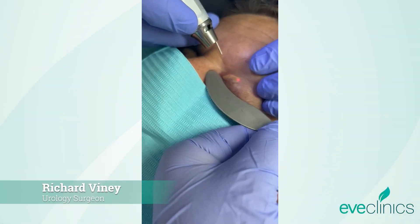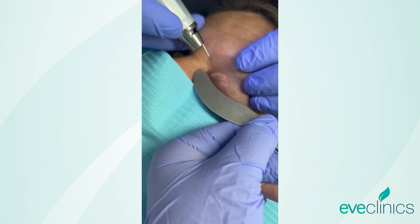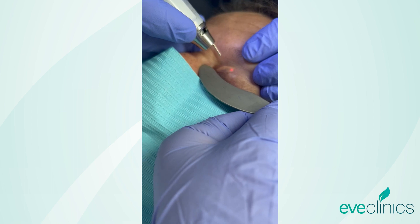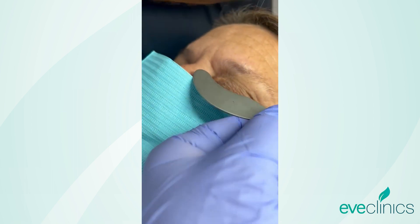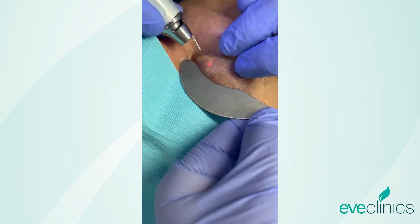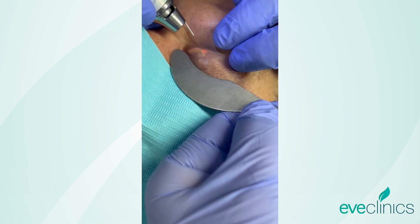Anesthetise the area with a bit of cream and some lidocaine, just injected gently with the Botox needle under the lesion. I'm just going to use some gentle laser. Do you feel that at all? No.